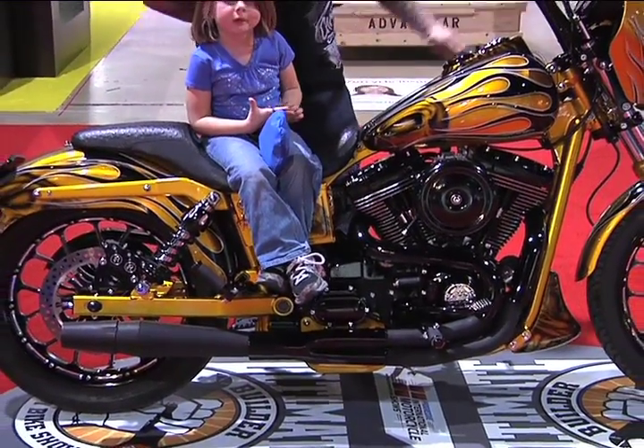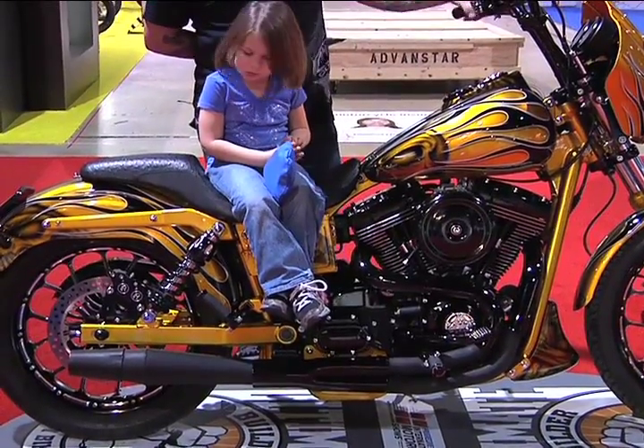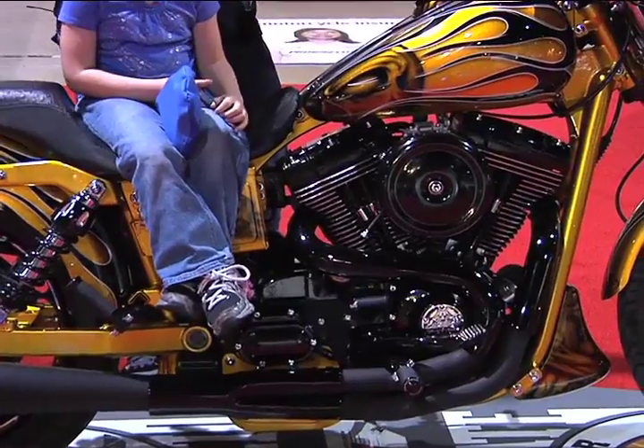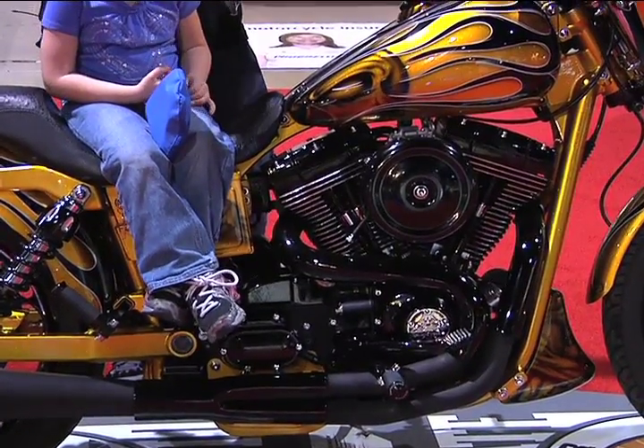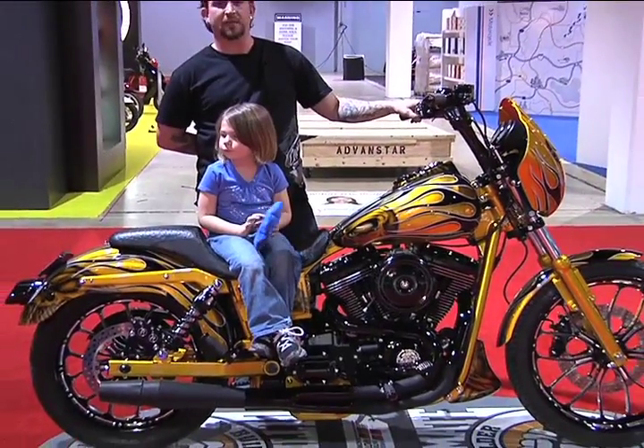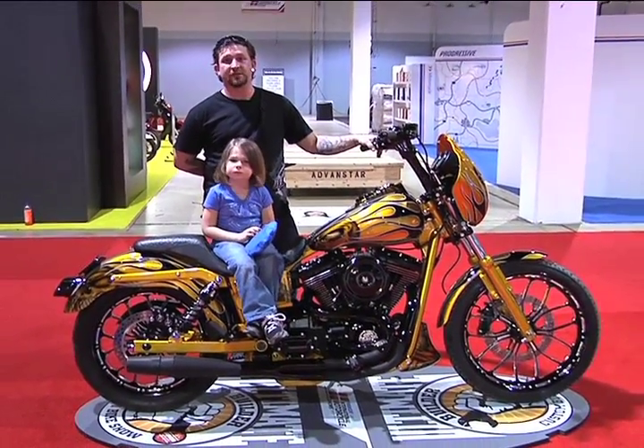What's your two-into-one exhaust system? That's a Thunder Header two-into-one. Has that affected your low-end performance? Yeah, it's increased my low-end performance dramatically. This bike will stand up — you can ride wheelies on this bike in first, second, and third gear.